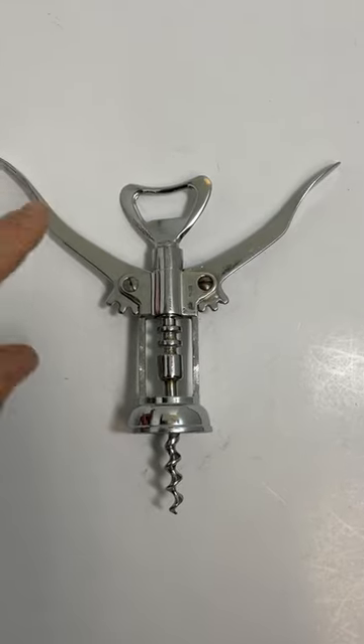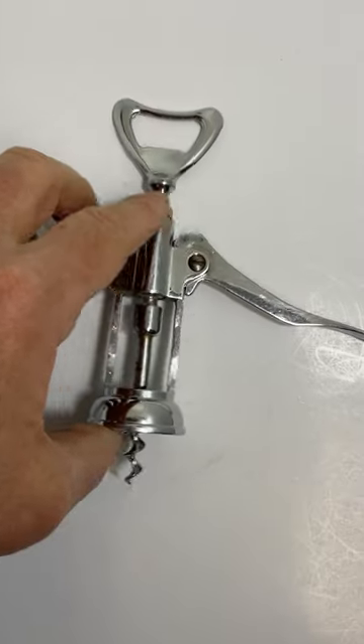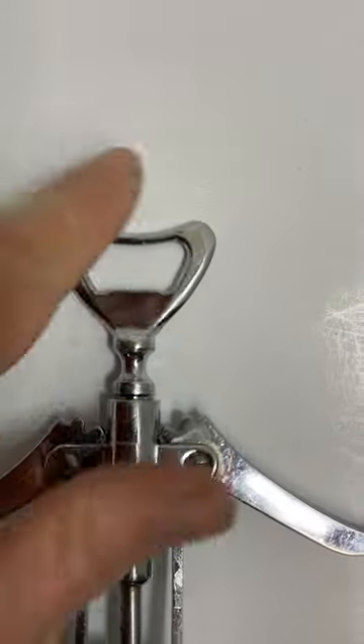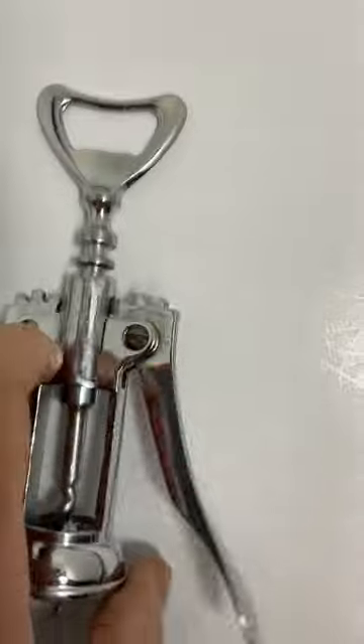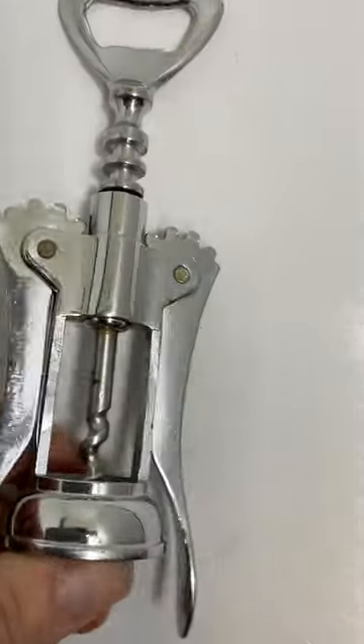This is what I like to call an angel with armpit hair corkscrew bottle opener. There's the bottle opener portion — what a nice little shoulder pads, however you want to look at it. It's in decent condition and it is in working order.